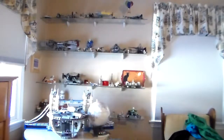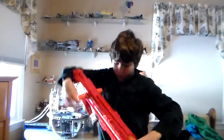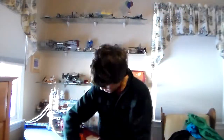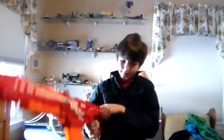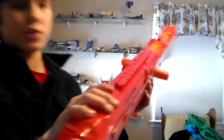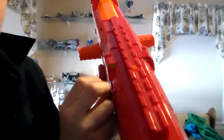To load the clip into any clip system you have to have the cocking primer pulled back, and then all you do is push the clip forward and you're all set. When it's ready to shoot it'll show you these green little bars right here — if you guys can kind of see that.